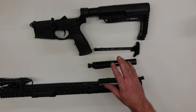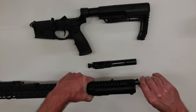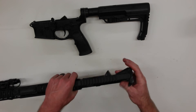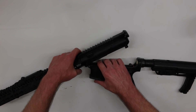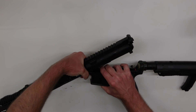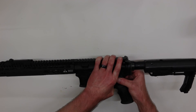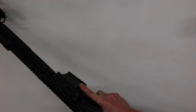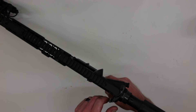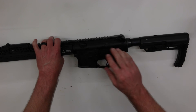Now that the entire rifle is completely cleaned and lubricated properly, we can start the reassembly. Starting with the charging handle, we'll reinsert that back into the upper receiver. Then we can reinstall the bolt carrier group, bring in the lower receiver, and insert the takedown pins to reattach the upper receiver to the lower receiver. From there, we'll perform a function check: the rifle cycles, we put it into fire mode, pull the trigger, get a break, recharge the charging handle, get a positive reset. The rifle is back in battery.